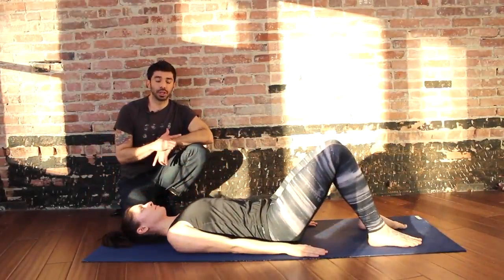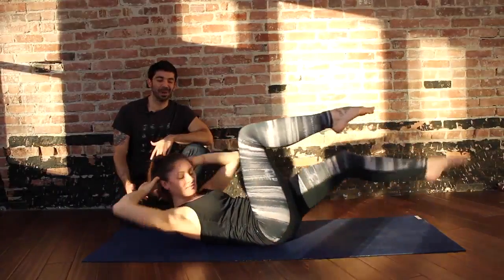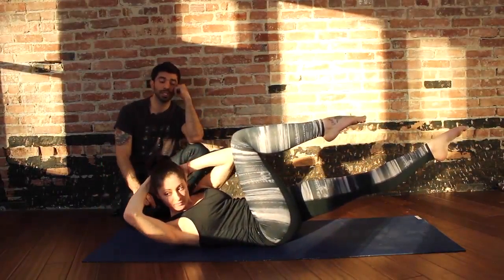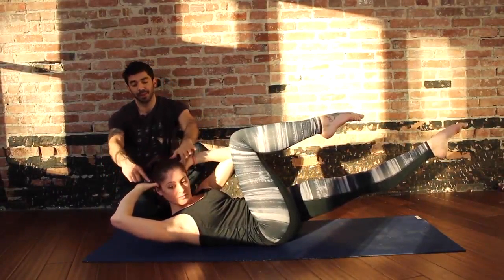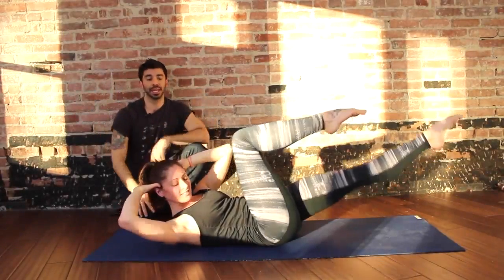One thing you want to watch for as an instructor is — for example, if she or he is in the position and they come up — is yanking on the neck. Big no-no. One easy way to address that is when you teach, see the position where she's making the thumb and index fingers? Like this — so there's no pulling on the neck, elbows staying wide.